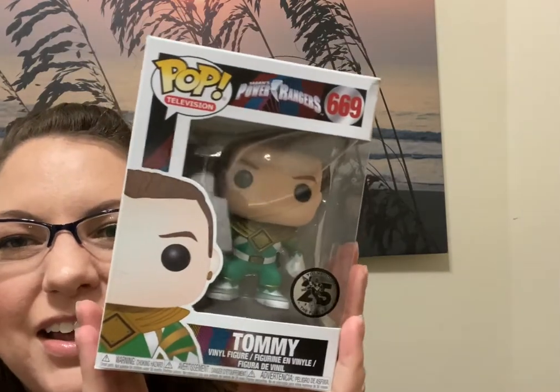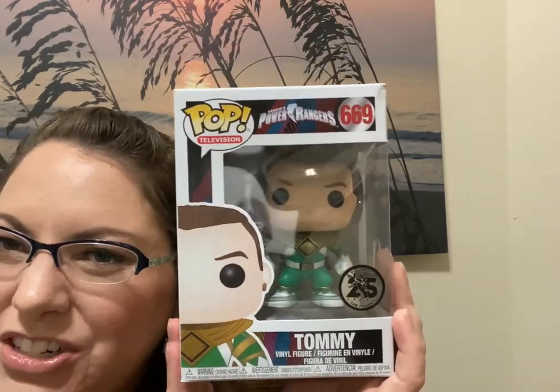Sorry guys, this box is huge — let me grab my chair. My husband is going to be so excited by the first two things I see.